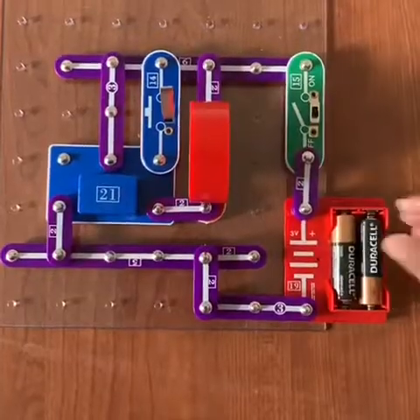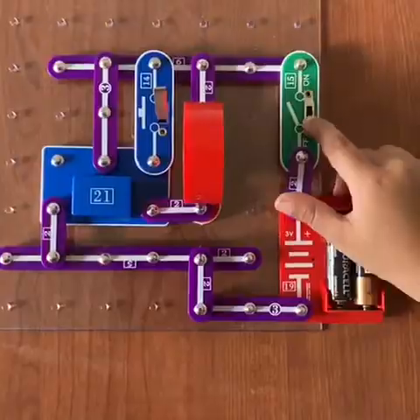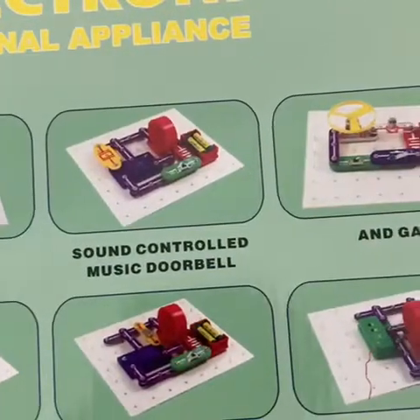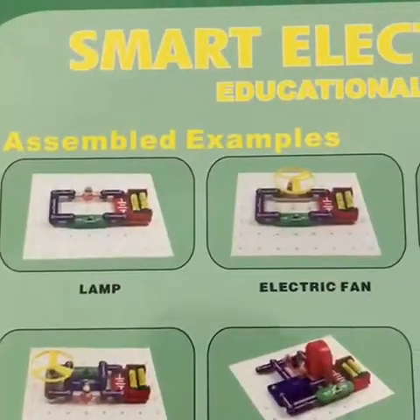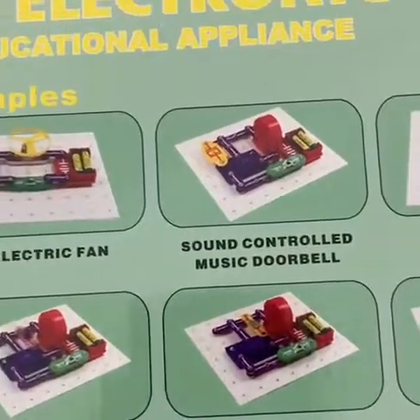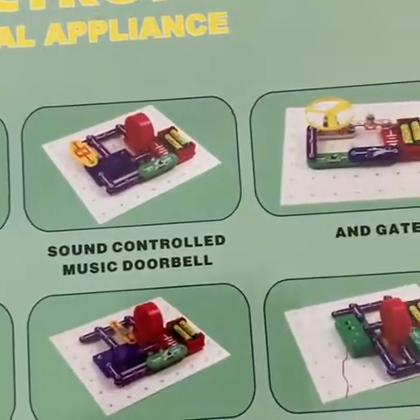Me and my sister did this together. In the next video, my sister will help me build this toy. We can do a lot more of these with this toy. I hope you like this video. Do subscribe for more videos. Bye-bye.